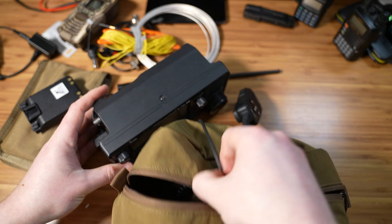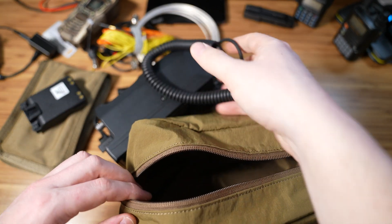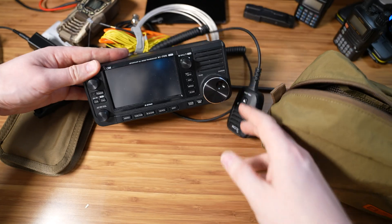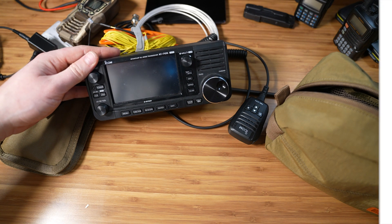But that is it — that is my kit. If you have any questions, feel free to reach out to me. I would love to explain any reasoning behind the items in my kit. Thank you for watching and I'll see you all next week.